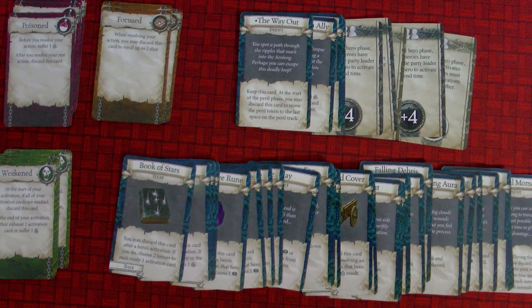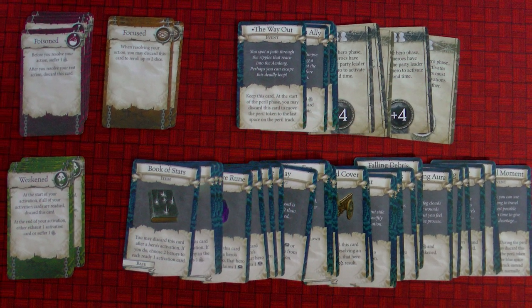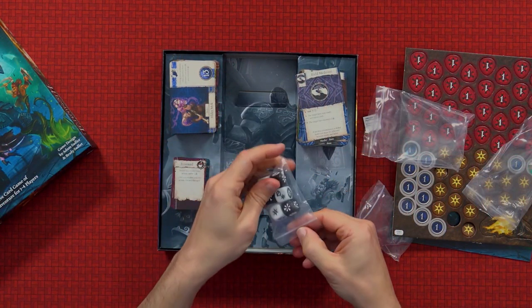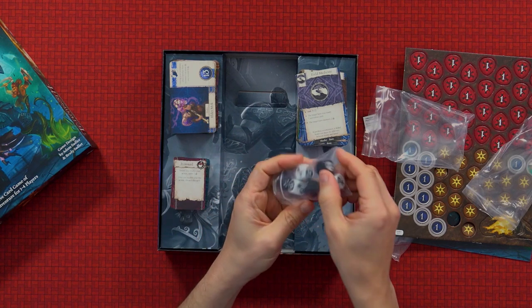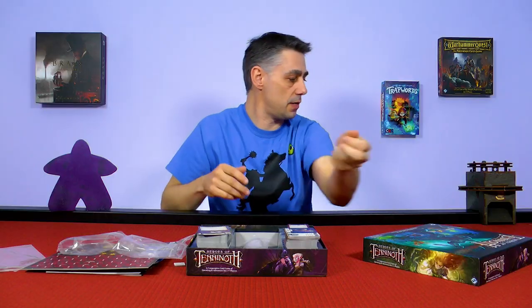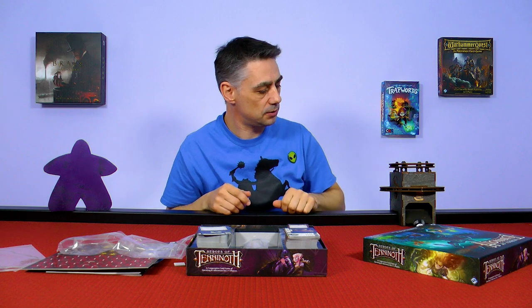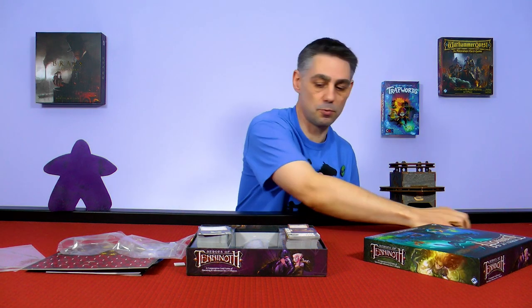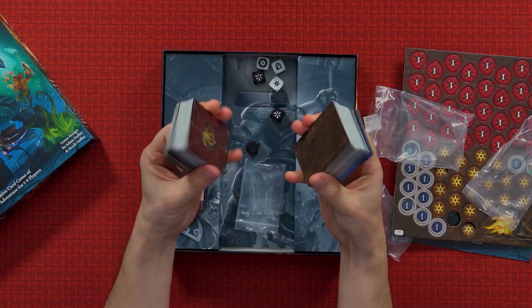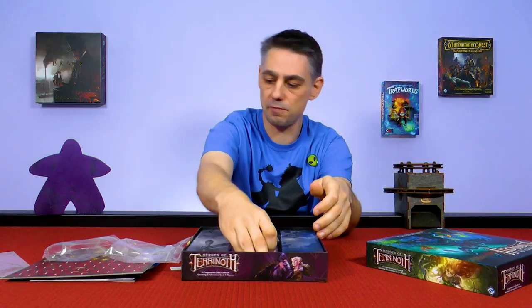You'll probably need more bags because there's no bag provided for the counters — Fantasy Flight Games don't normally provide bags. These are conditions that you can have on your character, whether they get poisoned or weakened or focused. Various items because you can find items in there. Some other bits and some dice — and who doesn't love a game with dice? We've got the usual custom dice. So that is everything: quite a few cards, the little cards as well, and a sheet full of counters.